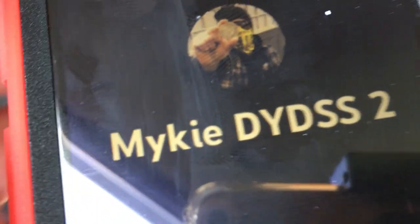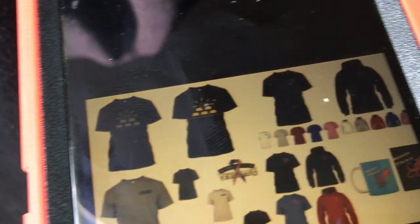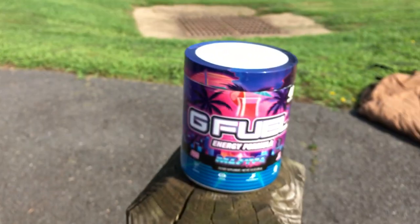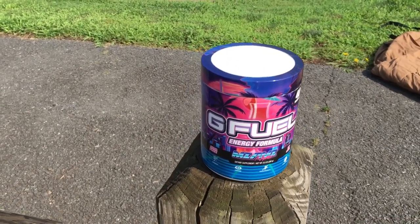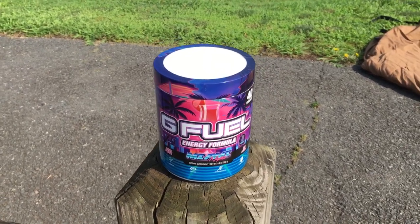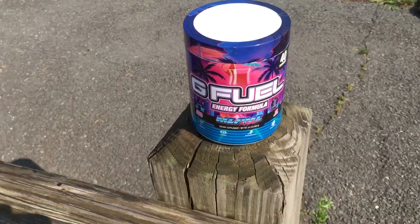If you guys liked today's video, please hit that like button. Subscribe if you're new. Subscribe to my second channel — my backup channel for exclusive weekly content. Get yourself some DYDSS merchandise to help support the channel. Try out some G Fuel Energy Formula — $5 off your first order by clicking the link in the description. Sugar-free, low-calorie, packed with a whole bunch of vitamins, over 50 different flavors to choose from. This one is Miami Nights — it's like a piña colada flavor, my favorite flavor they've come out with and it's perfect for the summer.